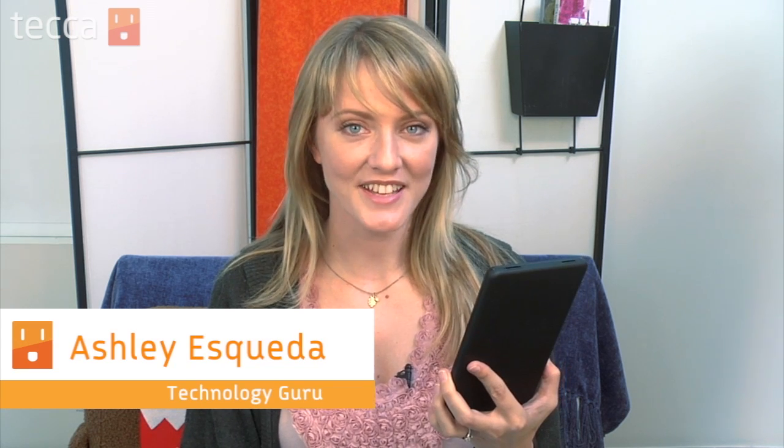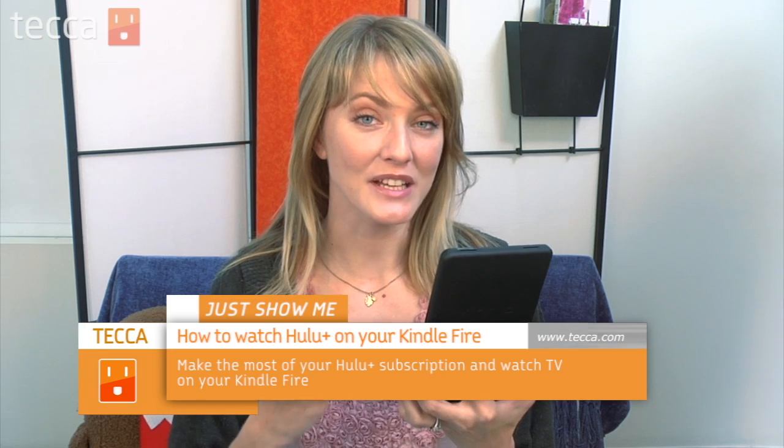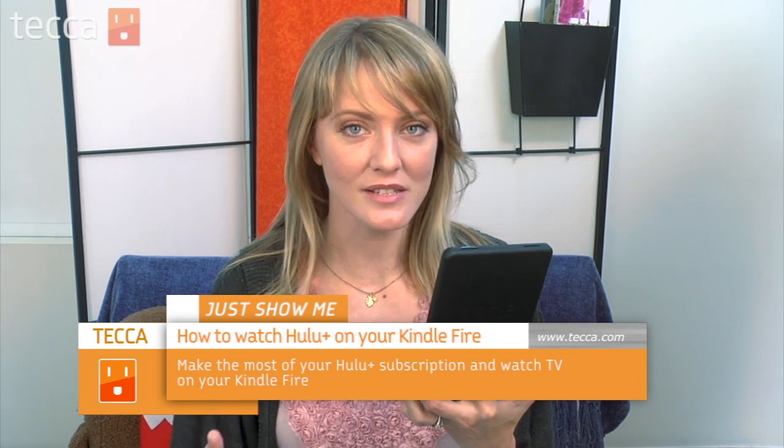Hi everybody, I'm Ashley Esqueda and it's time for another installment of Just Show Me on Tekka TV, where we take your tech toys and gadgets and show you how to get the most out of them. Today I'm going to show you how to set up your Hulu Plus subscription on your Amazon Kindle Fire. If you have an active Hulu Plus subscription, you know how cool it can be to watch recent TV shows and movies. Now it can get even better because if you have a Kindle Fire you can watch Hulu Plus on the go. So let's check it out.